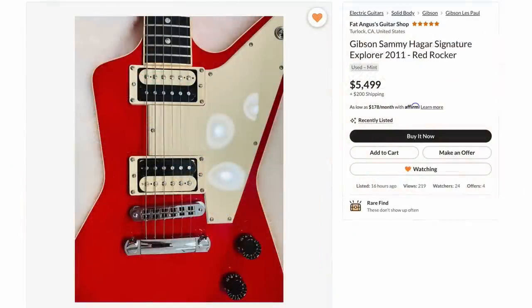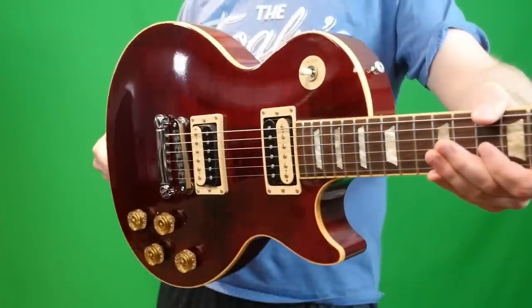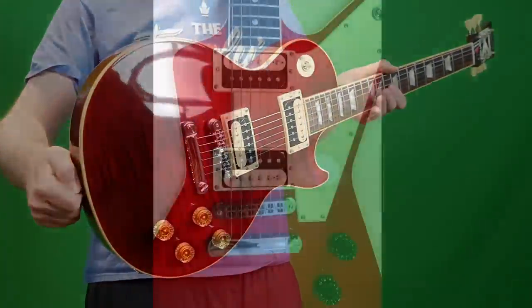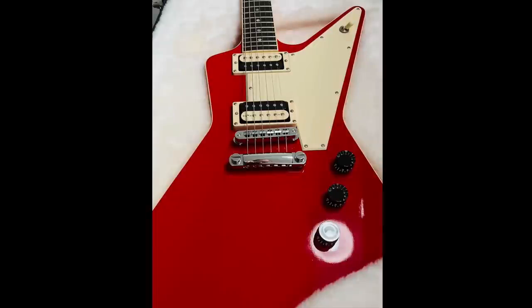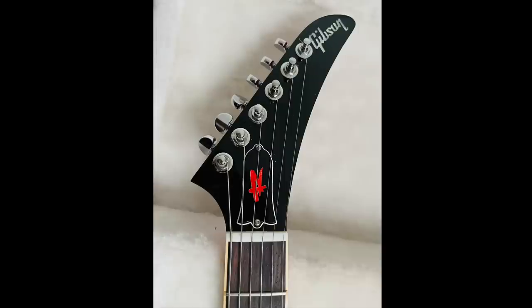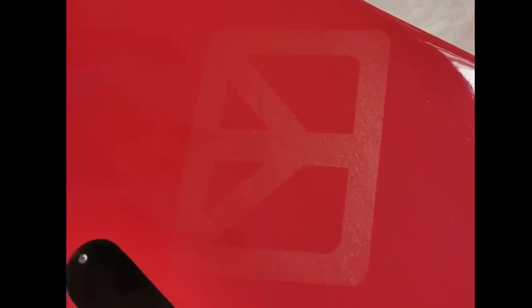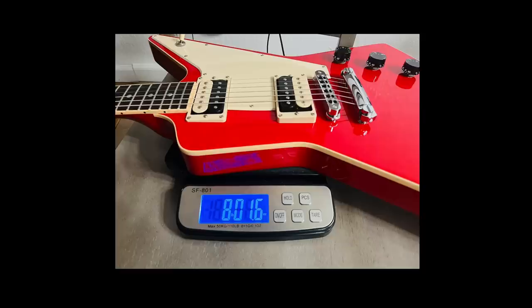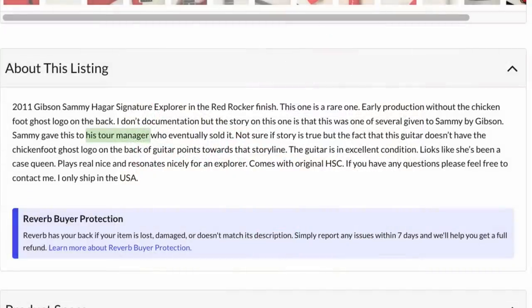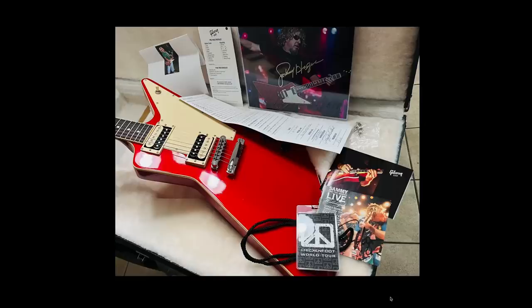I've been looking for one of these Sammy Hagar signature Red Rocker Explorers for a while. We documented the Les Paul, and it's pretty much the last signature explorer from the 2010s era signatures that I haven't documented on my show. I love signature explorers because they make the Explorer pretty interesting. The Red Rocker is just red, rosewood fretboard — this one's nice and dark — with his Red Rocker truss rod cover. What makes it unique is most of them have a chicken foot logo on the back that kind of looks like a peace sign, but this one does not. According to the seller, this might have been given to Sammy Hagar, who gave it to his tour manager, who then sold it. As an explorer collector, I kind of want the chicken foot logo on the back, so that's why I didn't make an offer.